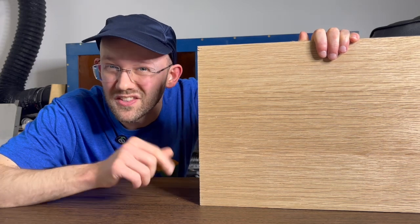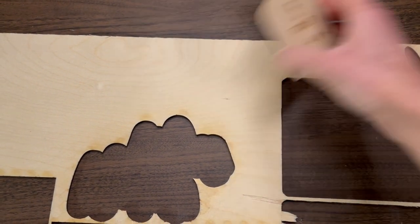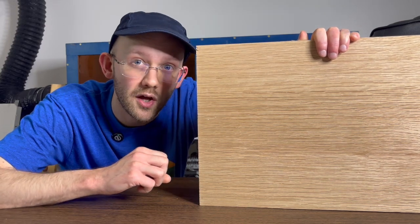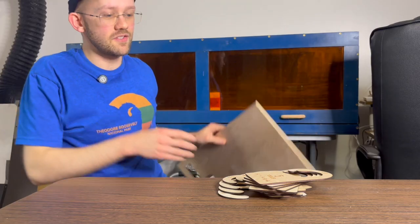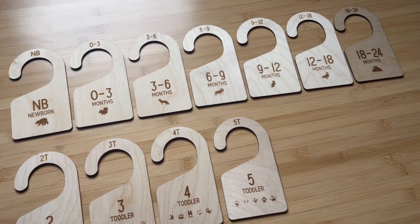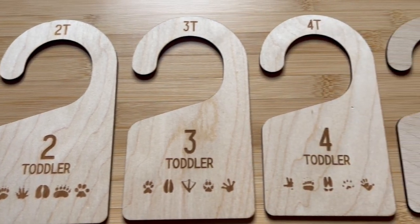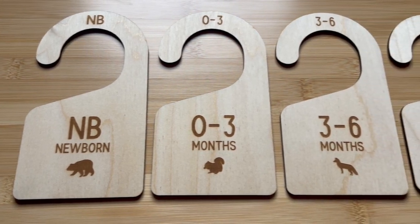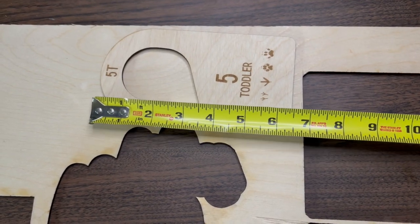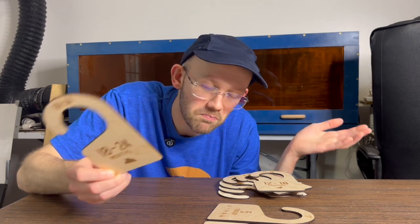Project number seven is one you probably haven't seen before, and we did a lot of design work for it. You probably can't make the entire set with just scrap wood unless you're happy to do them one at a time as you have scrap available. This works best on one-eighth-inch plywood, though theoretically quarter-inch could work too. These are closet dividers, primarily used for kids to divide clothes by age. Ours have nature-themed artwork — animal prints and animal silhouettes. If you have decent-sized scrap chunks you could make these one at a time.